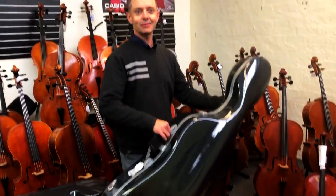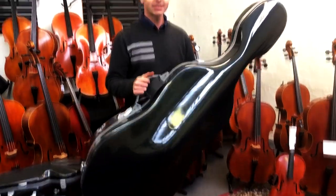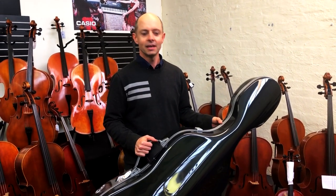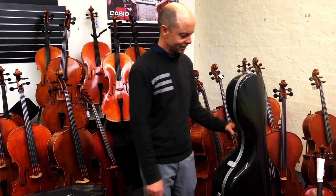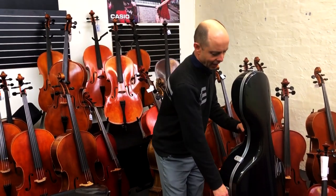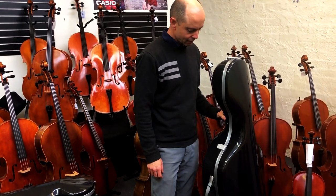They're really, really light — just amazingly light. That is the number one thing that cello players ask about cases. They're like, is it light? Because cello players tend to have longer arms than most people because their cello cases are so heavy. These are amazingly light. BAM have a 3.5 and a 2.9 kilogram case, and this feels like one of the lighter BAM models — very light.